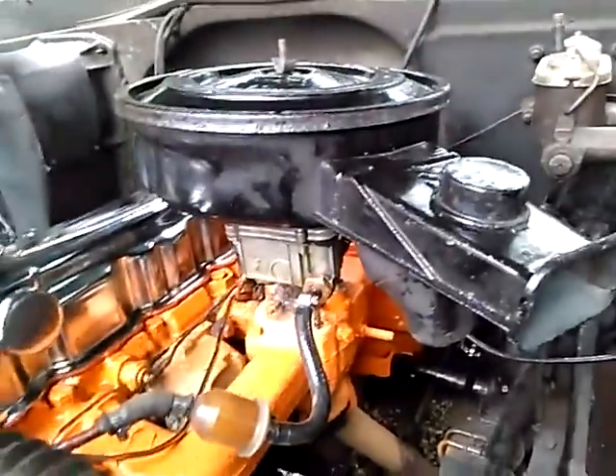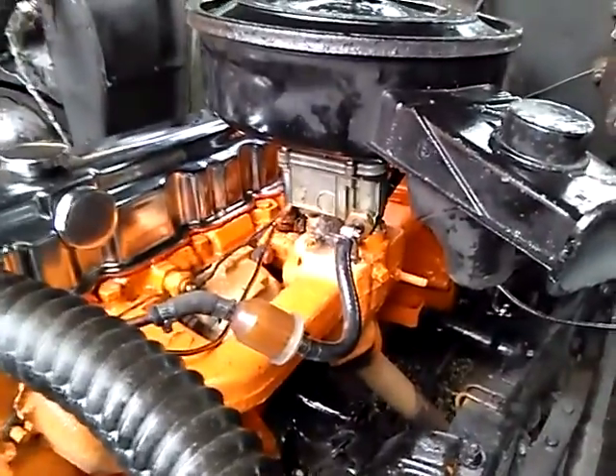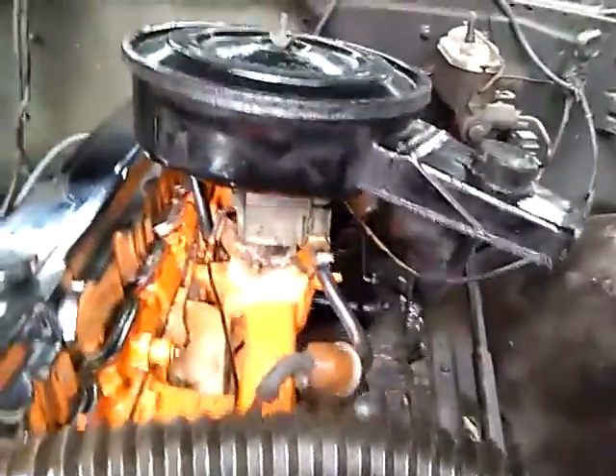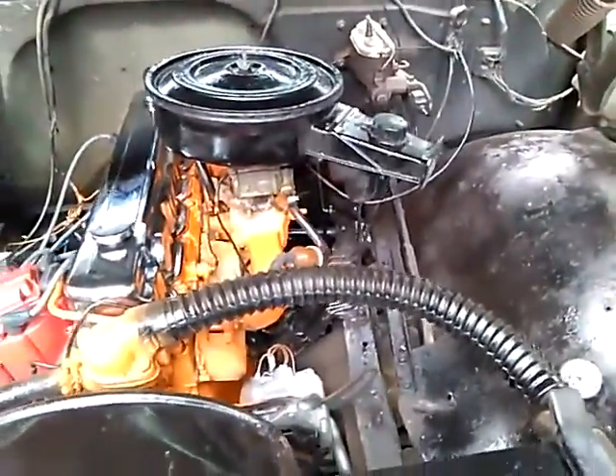I also had the carburetor rebuilt — I did not do that myself. I might have been able to, but I didn't really want to fool with it. It's got some stuff in there that's pretty precise that you have to measure, so I just got somebody else to do it.